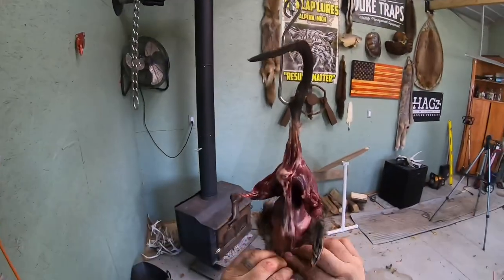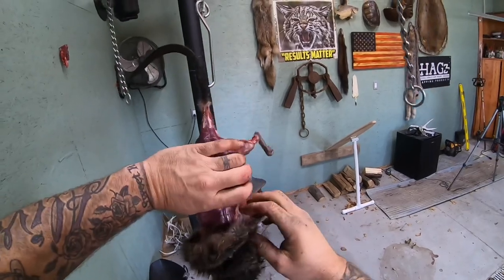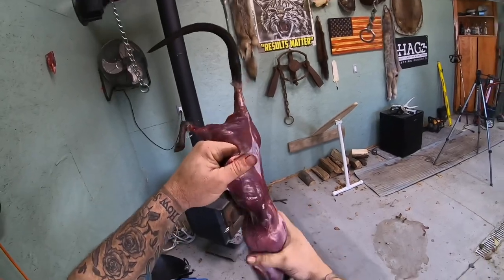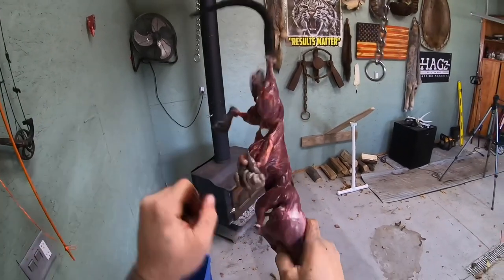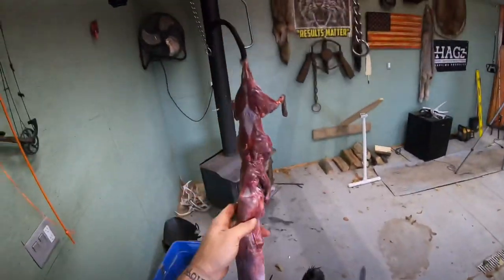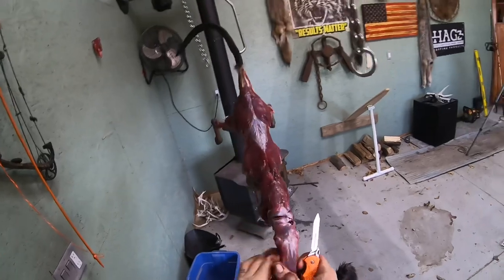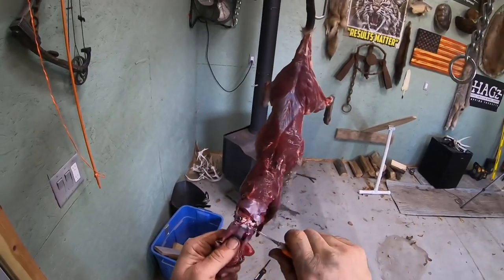Always gotta get that little area started there. What you don't want to happen is all them guts to come out like that, because then that stinks and it's just nasty, but it happens. Pretty simple — I do a lot better when I'm not trying to film it. That's why I don't hardly film the skinning, because I screw up non-stop. I'm thinking too hard, and I can't play any music when I'm trying to make a video — I like to jam in here.